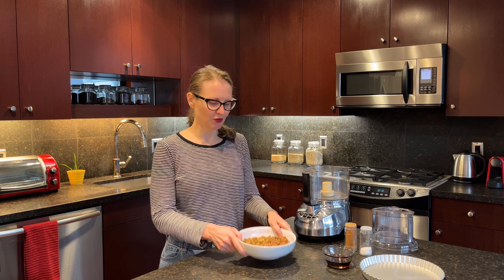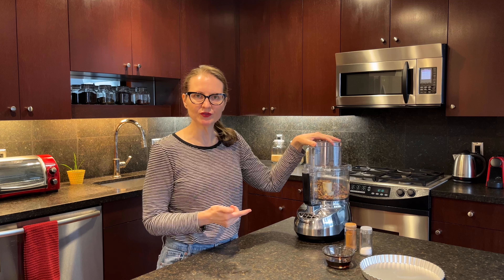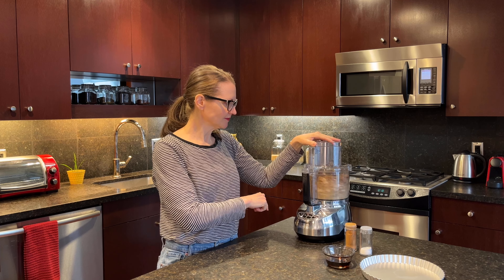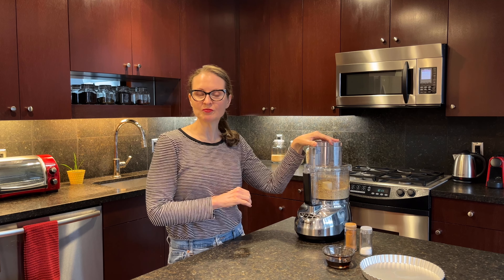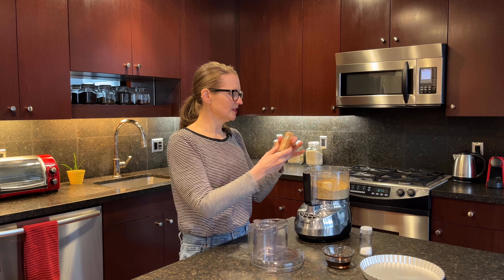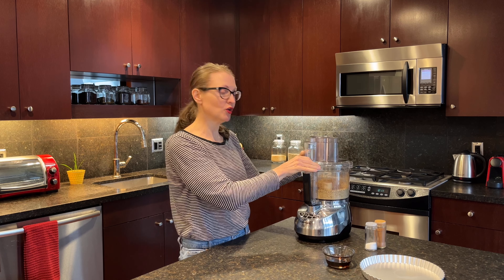To make the crust, put your nut of choice into the food processor and let it process for just a little bit to break down the nuts until it's a little finer. There are a few chunks still in there, but they're fairly small and that's fine — a little texture is going to be great in this crust. At this point, toss in cinnamon and then a dash or so of salt. I'm going to mix that before adding the maple syrup just so it can get incorporated.